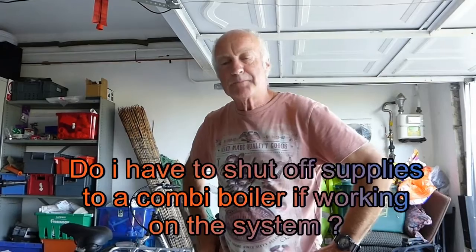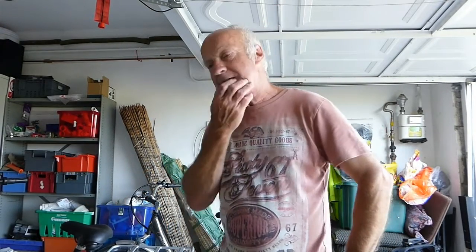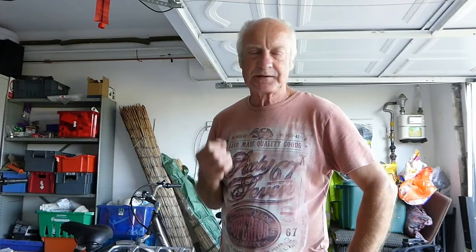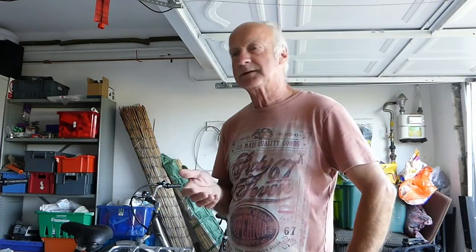Hi everyone, it's Al. Just a quick one - this one on combi boilers. I've had a couple of people ask me about this question: if they want to add rads or do an alteration to pipework from a combi system, do they need to turn everything off - water, electrics, gas - to the combi boiler?